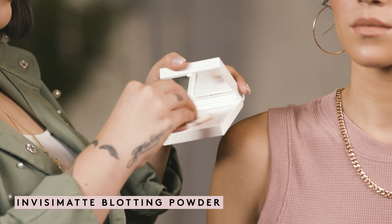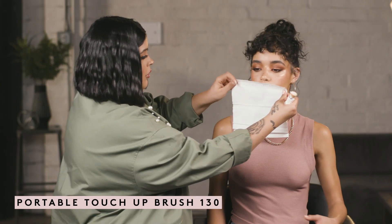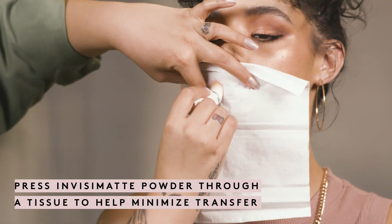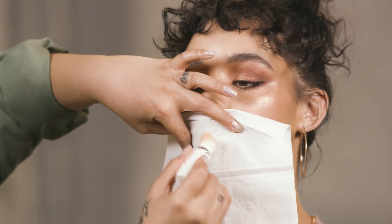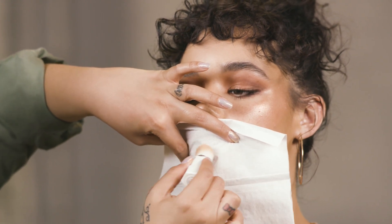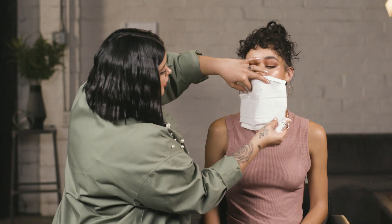I'm going to take a little bit of our InvisiMatte powder using the touch-up brush, then I'm going to take a tissue and lay it flat on her lips and press the powder on top. Make sure you're pressing and not rubbing because you don't want to manipulate the perfect application underneath. You just want to press the powder on top — it goes through the tissue and coats the lips in a very light but complete way, so your lip color will last you even longer.